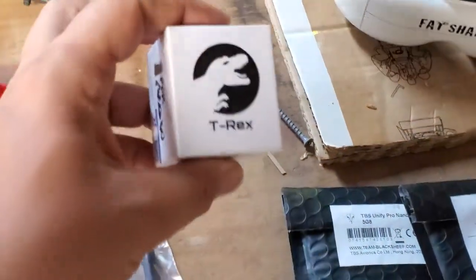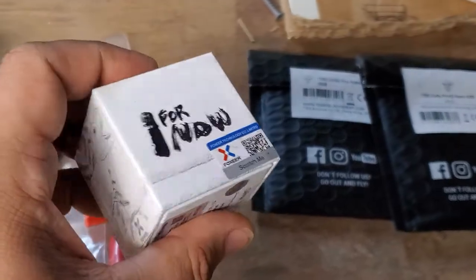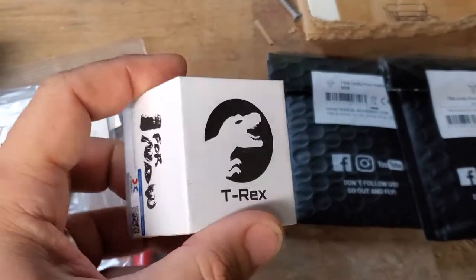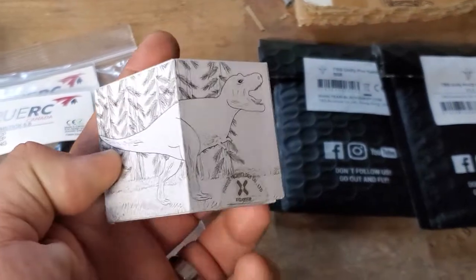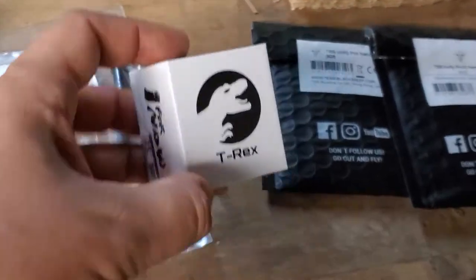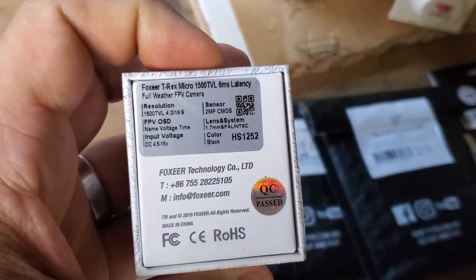My favorite analog camera is the T-Rex. This thing is the highest resolution FPV camera on the market — higher resolution than even the DJI cameras. It's just amazingly clear, really, really bright image, and works well in low light too. It's marketed as a low latency camera — just killer, killer resolution. I think it's only got like six milliseconds of latency. You won't get that on digital.